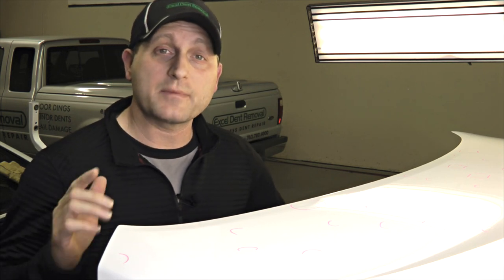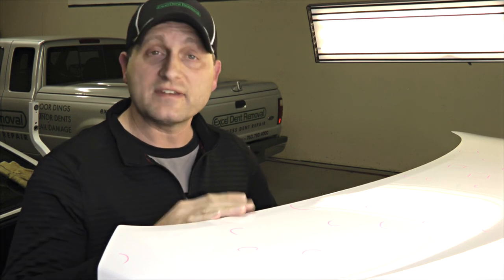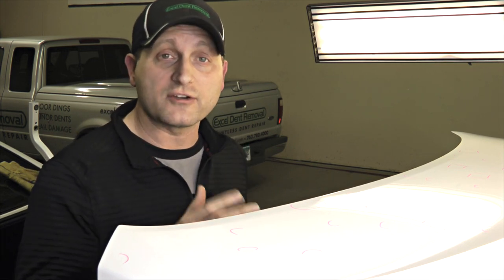Welcome to Accel Dent Removal. Today I'm going to show you how we remove hail dents from a car when the hail dent is under a brace.